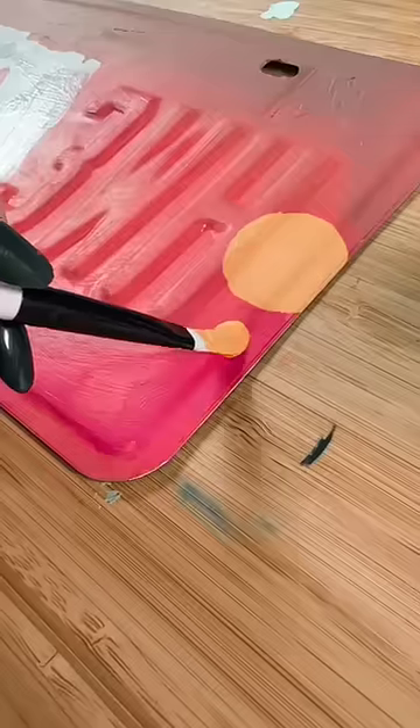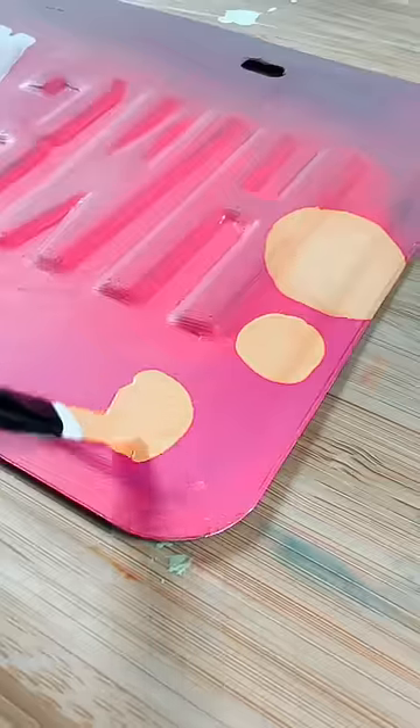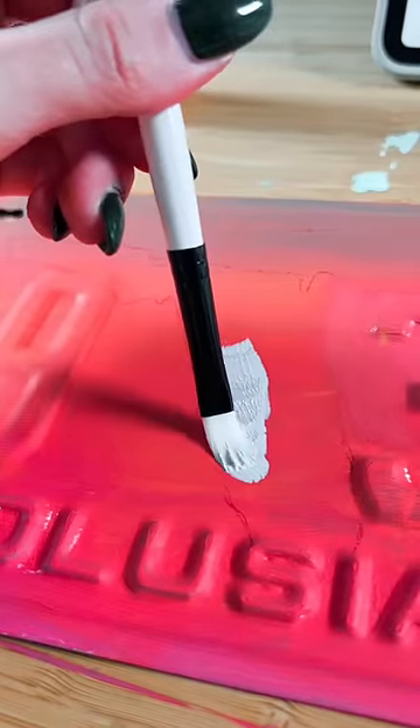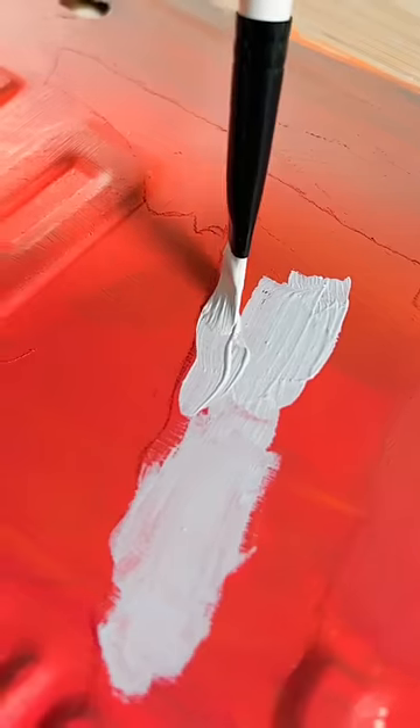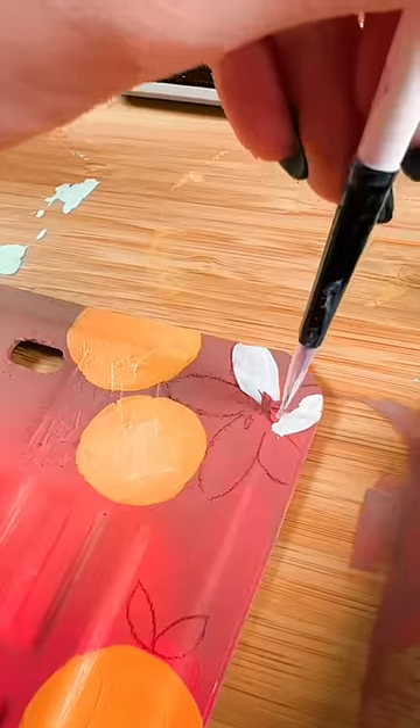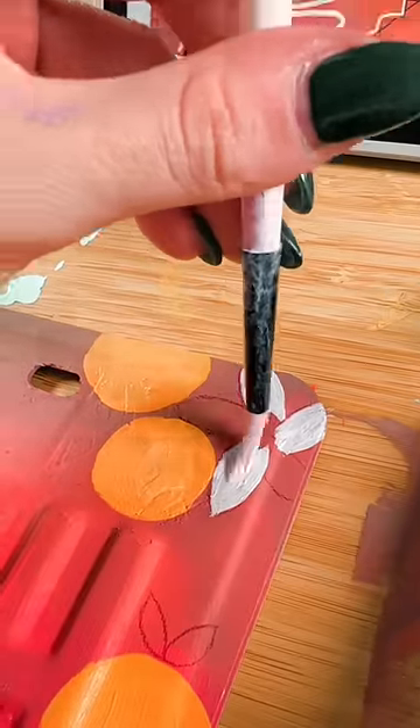Since Florida has stunning sunsets, I thought I would make the background pink and orange — speaking of orange, I added a lot. I also free-handed the shape of Florida because I wanted to put that back in, but the background had already covered the original, so she ain't perfect, okay? Some little orange blossom flowers — Florida likes oranges, okay?